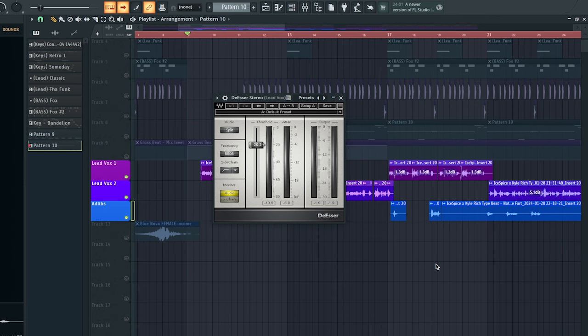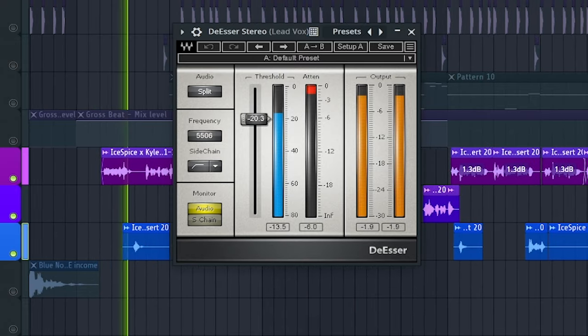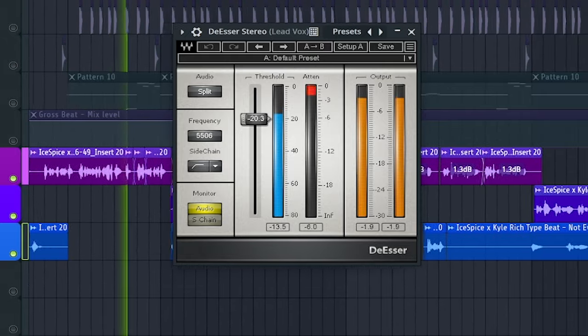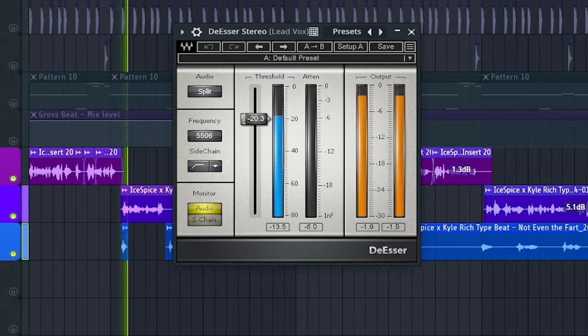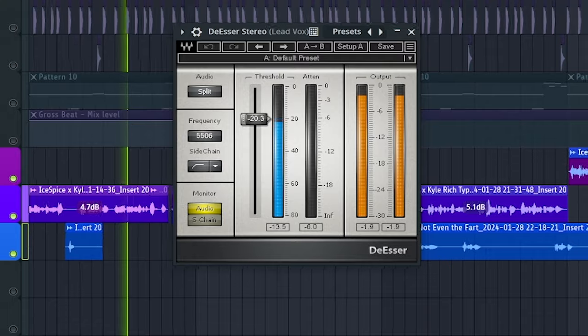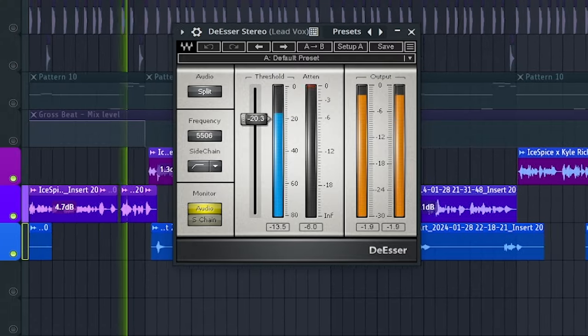As I mentioned before, we're gonna be using nothing but stock and free plugins. This de-esser is added next just to help tame any of those harsh sibilants that may have passed through that Maximus didn't catch.